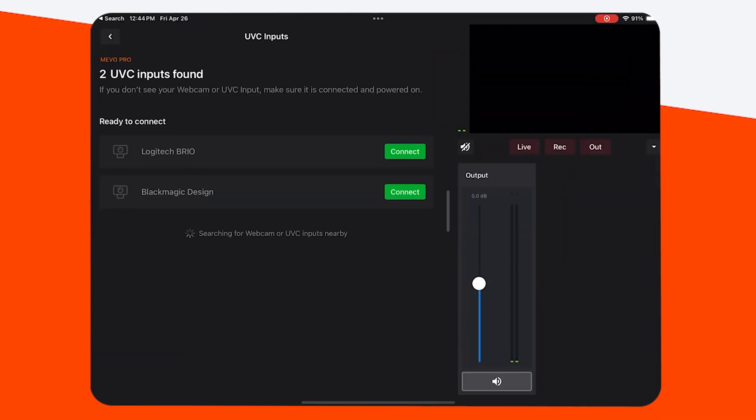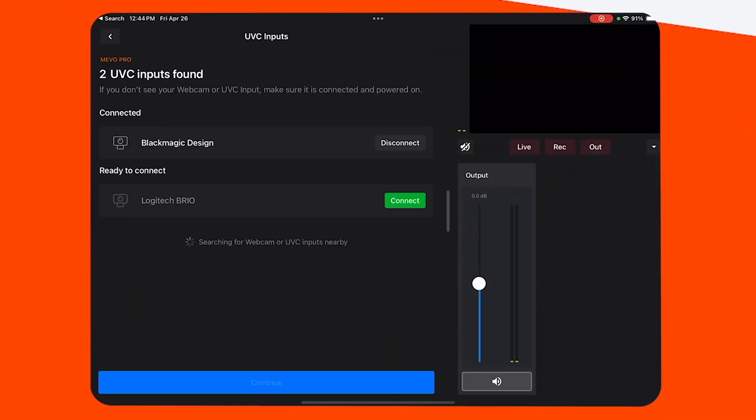We're going to plug in a hub because we're going to use two UVC devices. Let's take this Atom Mini here, plug it in, and then take the Brio and plug it in as well. If we go into plus, you'll scroll down under Mevo Pro and see two inputs found — connect, connect.